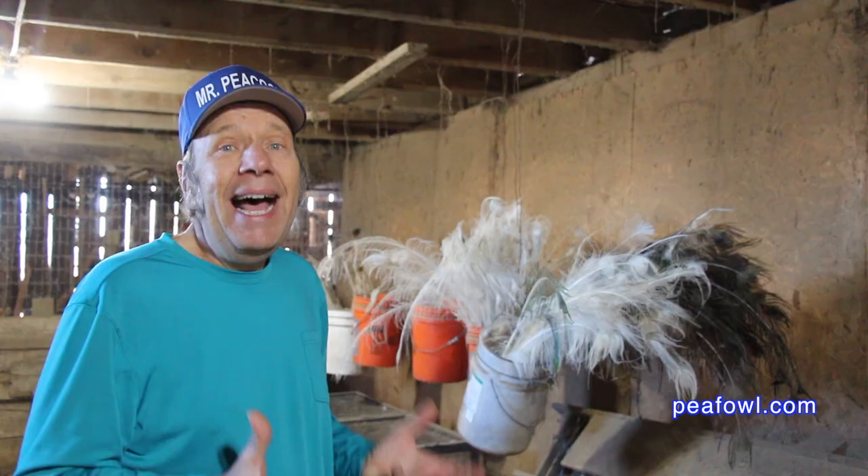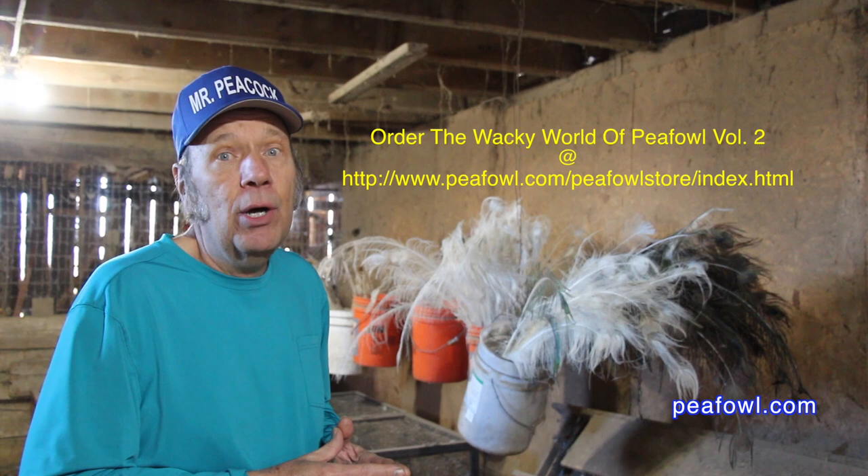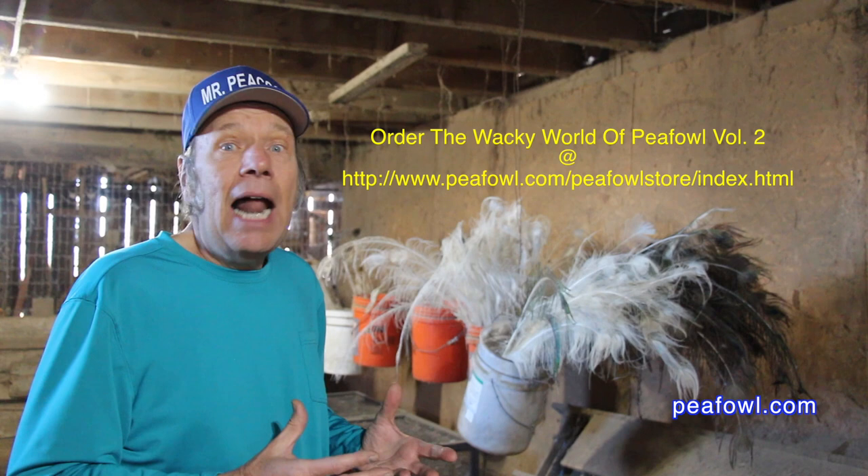I have no clue how to make a peacock feather duster. I've been fascinated with that peacock feather duster since we featured it in a photograph in the Wacky World of Peafowl. You can still get a copy of that book if you want to download it from our page peafowl.com. I would suggest you do so.